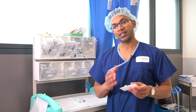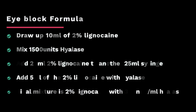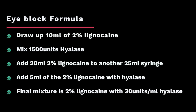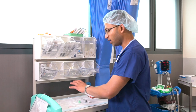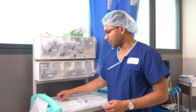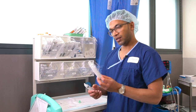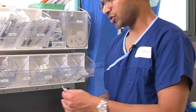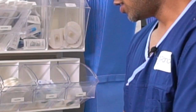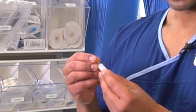So this is what I do for the 2% lignocaine 30 units per mil hyalase formula. First of all, I've got this equipment here: a whole bunch of 2 mil lignocaine solutions in sterile vials, a 10 mil syringe, a 20 mil syringe, and a drawing up needle. Finally, I've got the Hyalase 1500 international units as a powder.